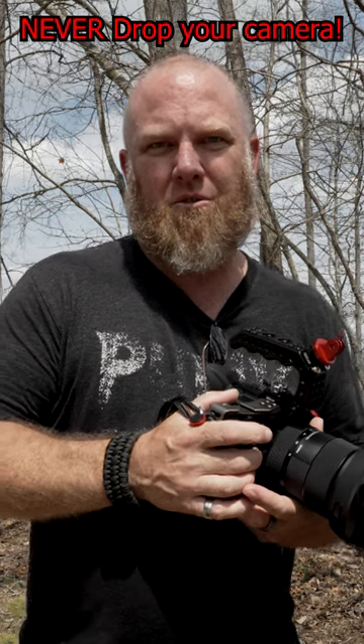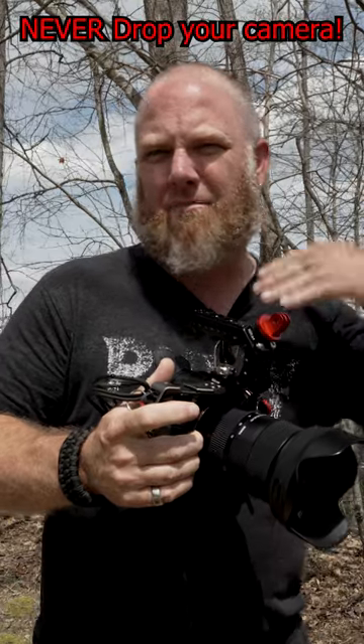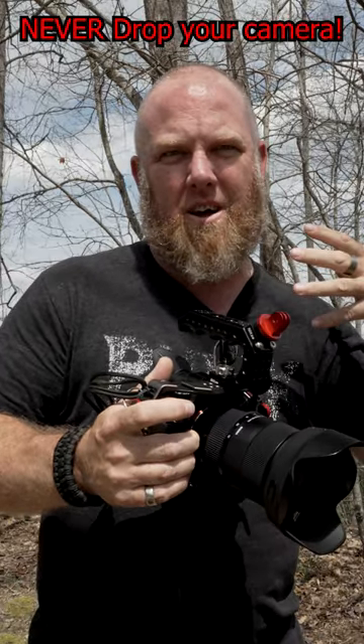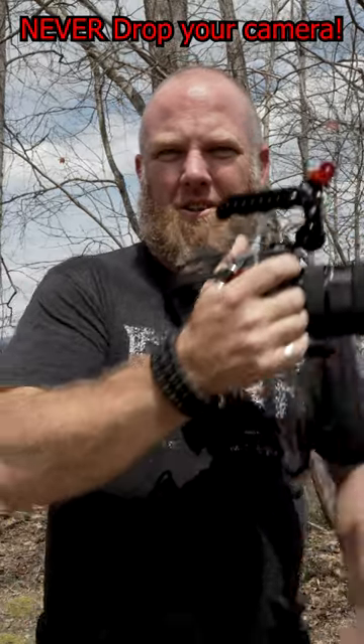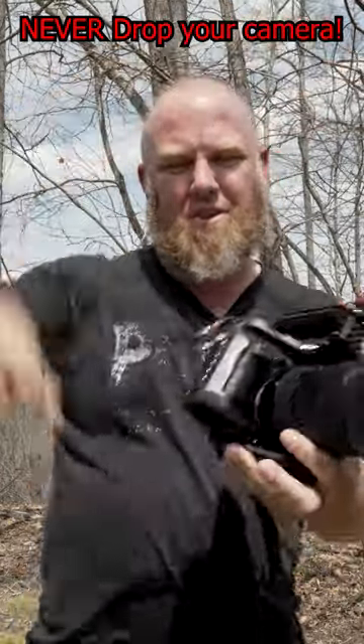I've got a couple of new camera paracord wrist straps ready to go. I really dislike the neck straps that dig into your neck and you can never get the camera where you want it. With it on your wrist, you will never drop it and you can still put your camera anywhere you want it.